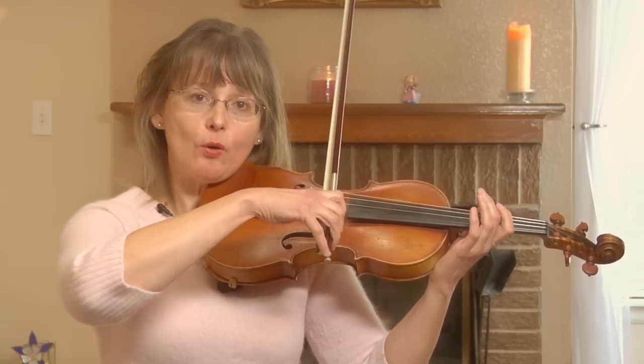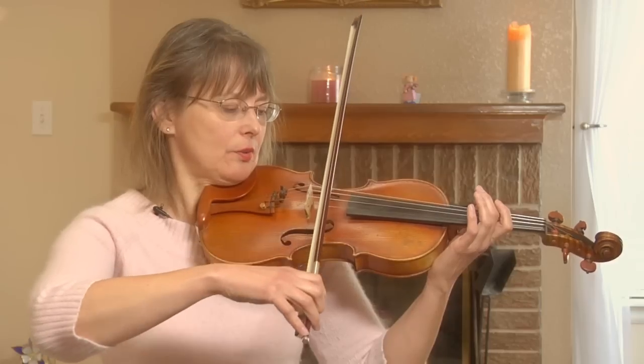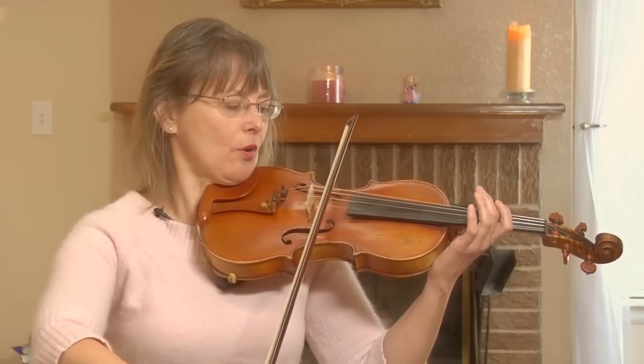If I want to play a whole note, I would have to count four: one, two, three, four — off.